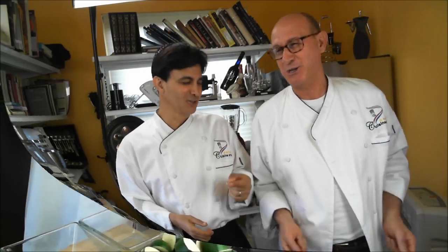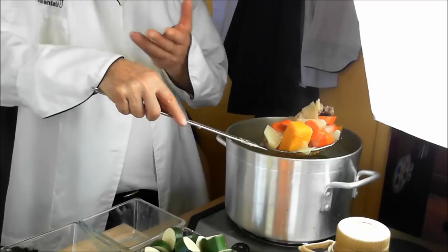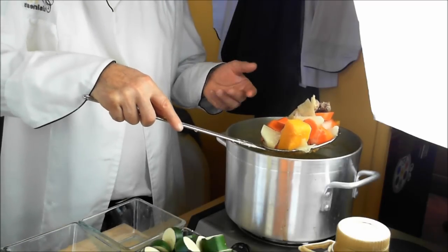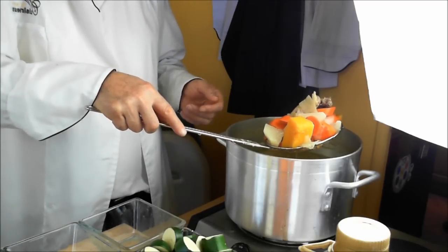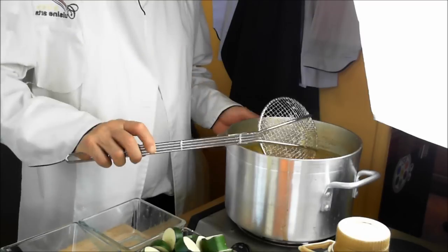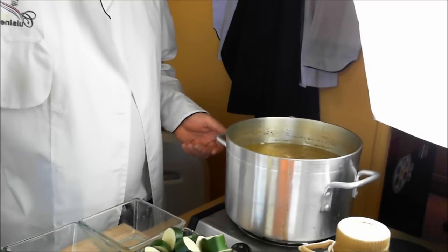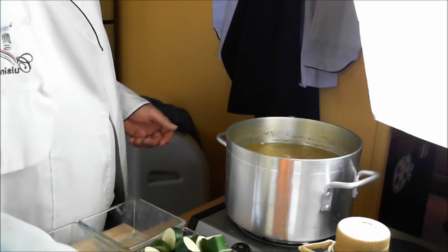Now that we got that going — this is what it looks like after cooking. See the colors, they're beautiful. So after an hour, you're going to add the zucchini and the chickpeas. We're adding the zucchini and the chickpeas now.